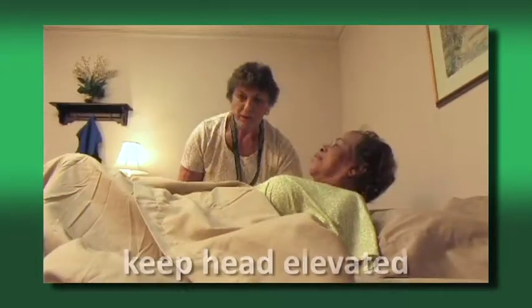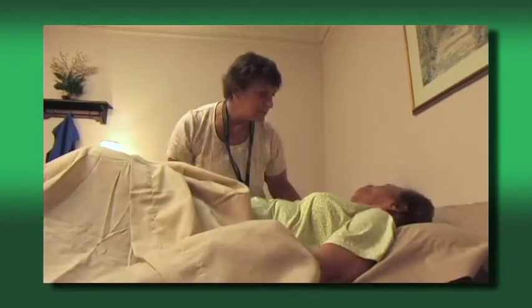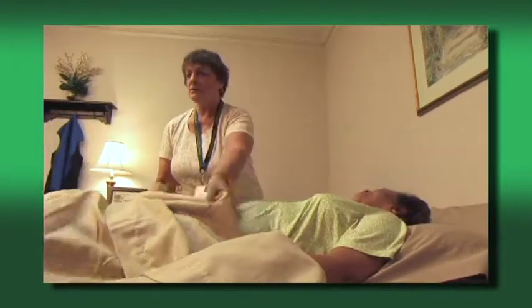Then, if the consumer is able, ask them to push down with their hands and feet and help you move their body up towards the top of the bed. Finish by making sure the consumer is comfortable and asking if there's anything else that needs to be done.